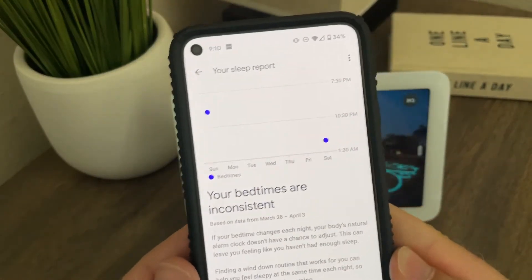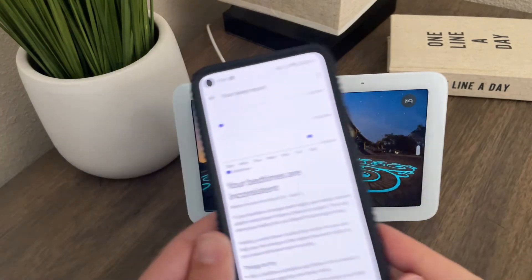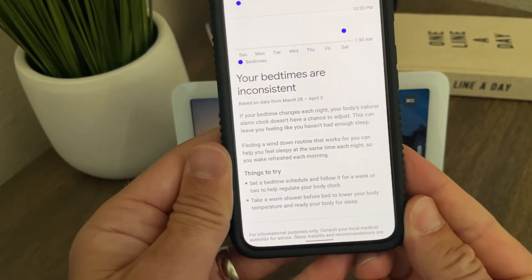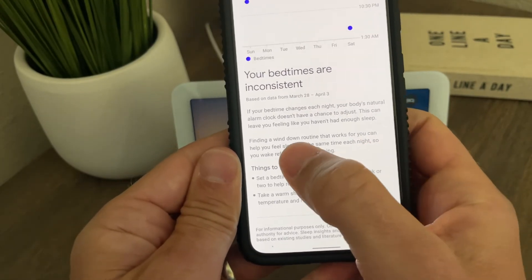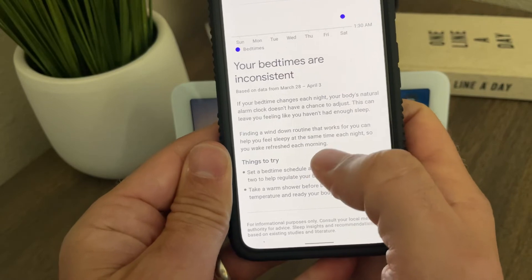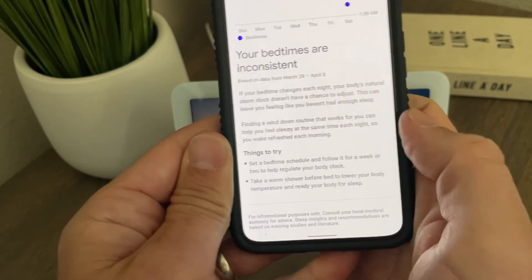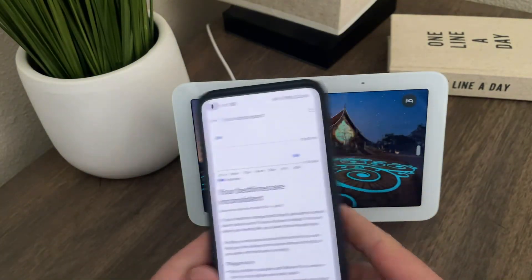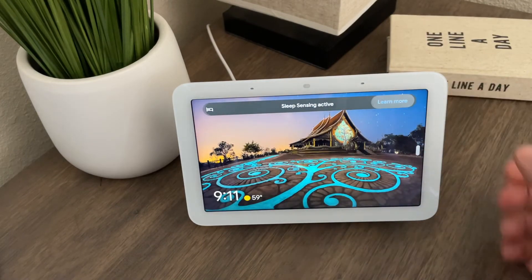On your home screen it gives you sleep insights — the whole point is to actually help you sleep better. It's telling me something I already know: my bedtimes are inconsistent based on the last week's worth of data. It's telling me to find a time I can go to sleep every single night at the same or similar time, so I wake up feeling refreshed. Your data is analyzed so you can actually get better sleep the more you use this.